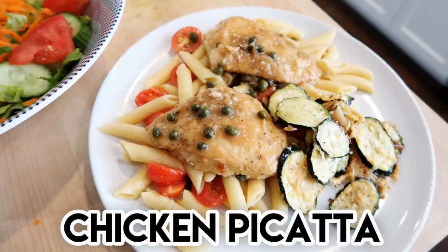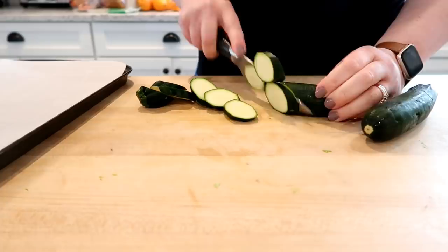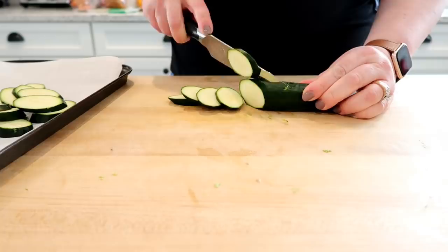Now back to the what's for dinner video. The next recipe is chicken piccata — this was probably one of our favorites out of this bunch. I wanted to make some roasted zucchini on the side because I had a few zucchinis in my fridge that were needing to be used up.